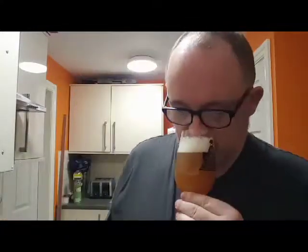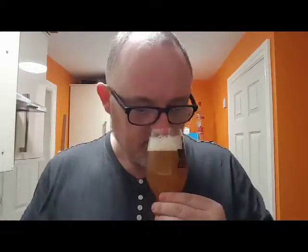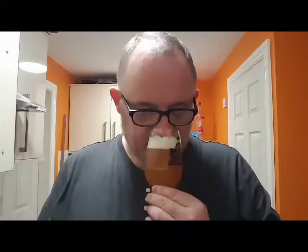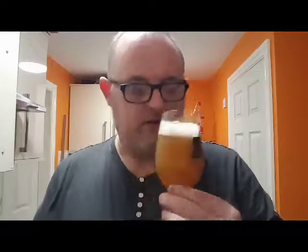It's got a nose — let's see what it smells like. Sweet oranges, mandarins, tangerines, mangoes. A little bit of pine. Smells good. It does smell like a pretty good shot at a New England IPA.